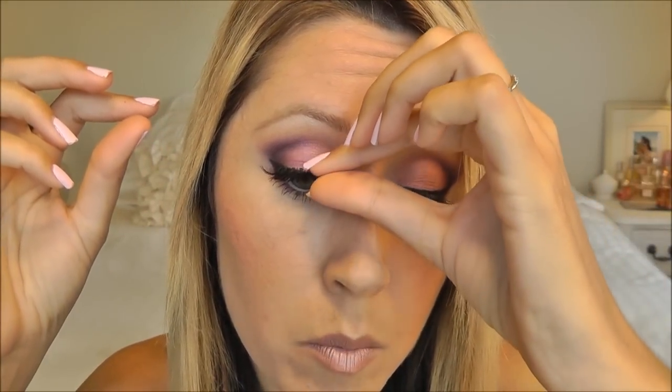For this style of lash I'm actually going to trim a little off the inner corner. I have my little scissors here and I'm just gonna go ahead and take off about a quarter inch from the inner corner. Now I'm gonna measure them again and that looks like the perfect length.